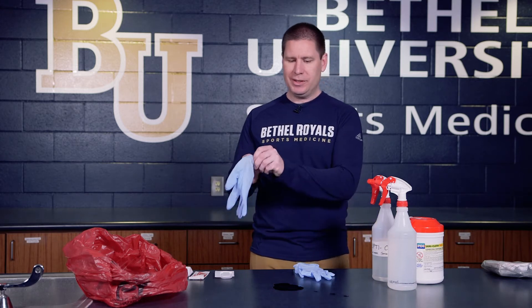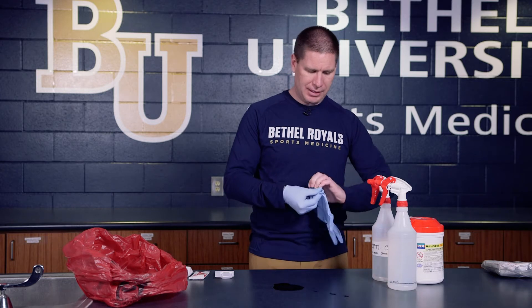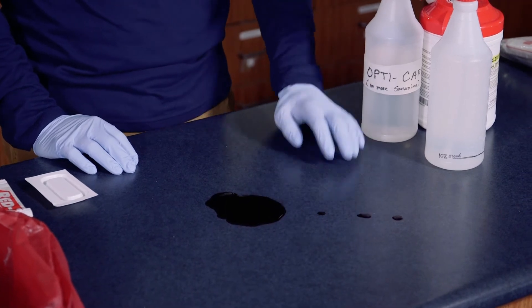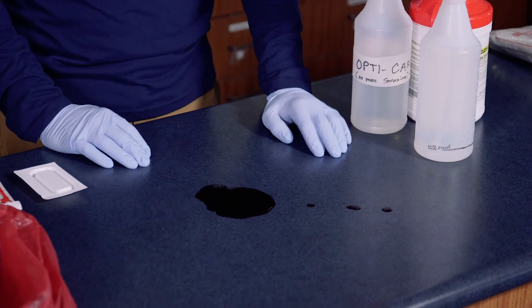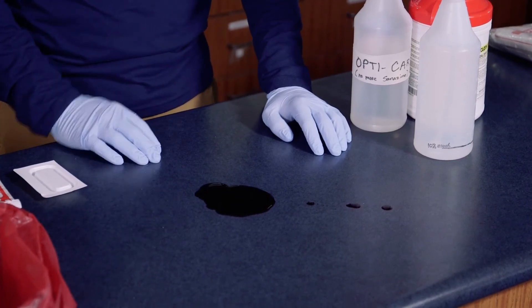First, because we're going to be using our hands, we're going to put on our gloves and make sure those are secured. Depending on the size of the spill, that helps decide how you want to clean the area up. If I just had three little blood droplets, that's not really a huge problem — I would just spray it, disinfect it, wipe it up with some gauze, and dispose of it in the appropriate biohazard container.